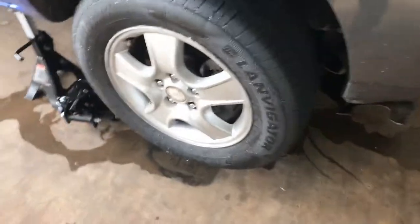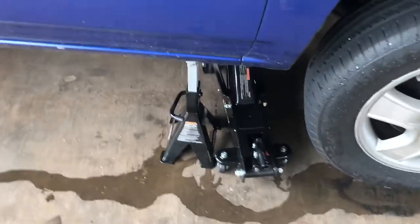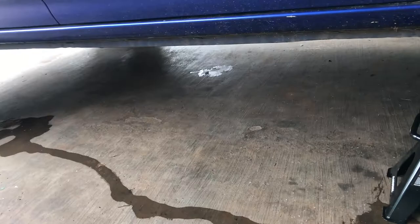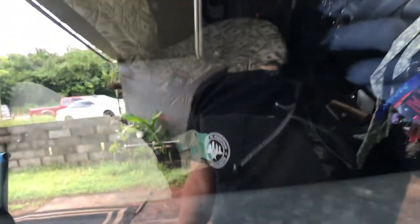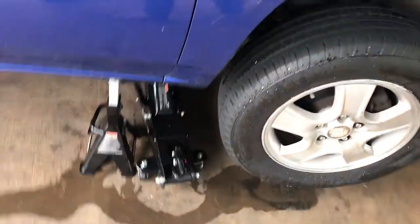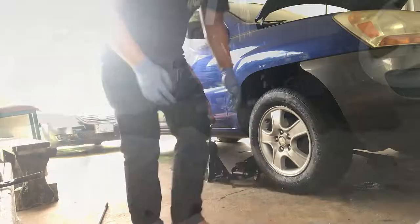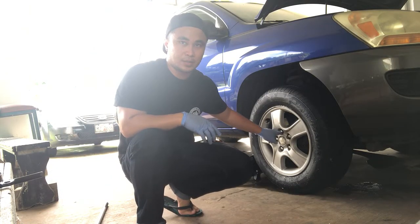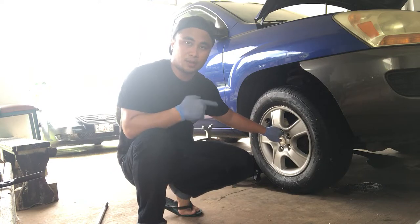All right, we jacked it up and placed it where we want it. We're gonna slowly lower down by turning counterclockwise. Remember, you have to chock your tire in the back, and also make sure it's in park and your emergency brake — your e-brake — is up.